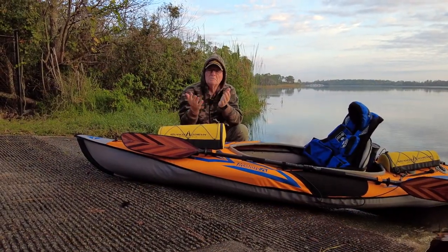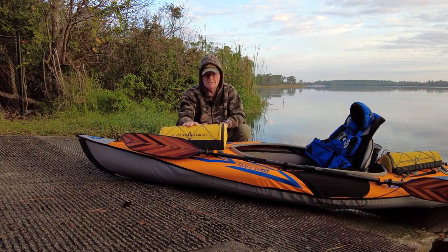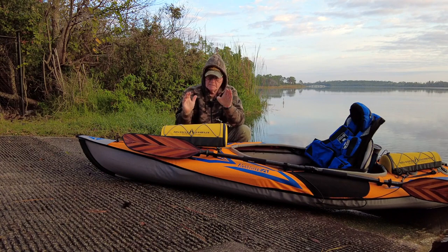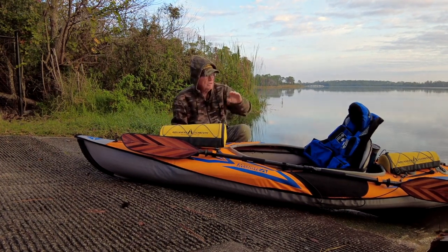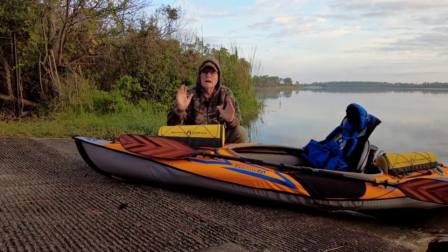Hello and welcome to 'On the Patio with Mr. D.' Today is the water test day of the soon-to-be-released Advanced Elements Water Tech Gear oversized deck bag. You can see the little one over there, and this is their new one.